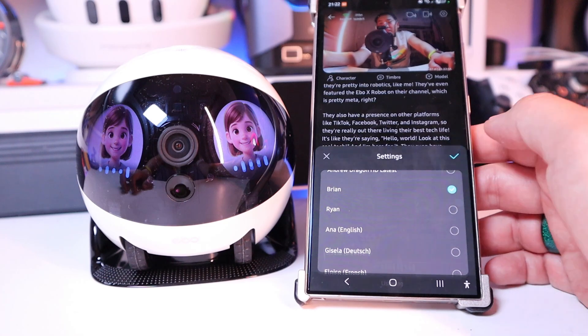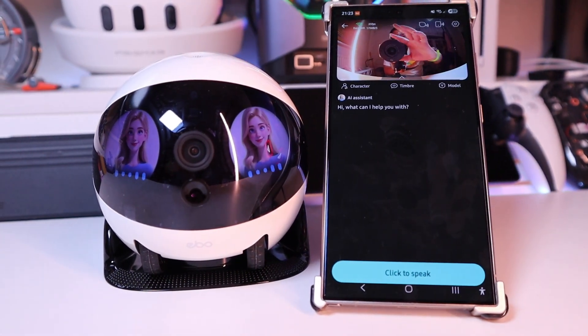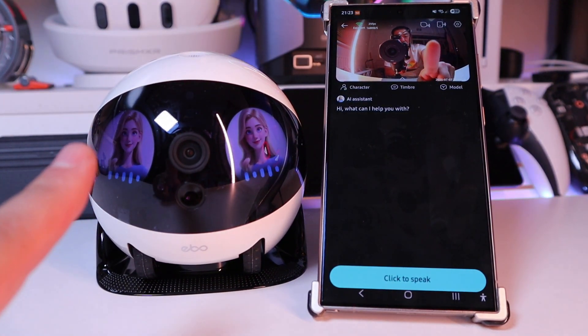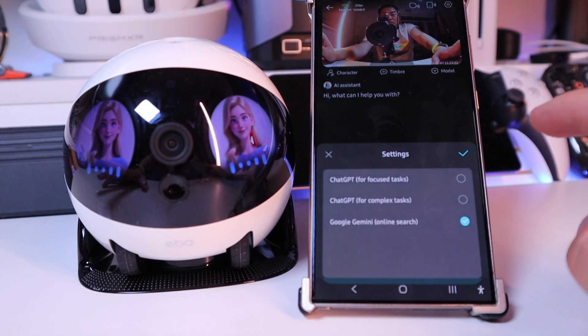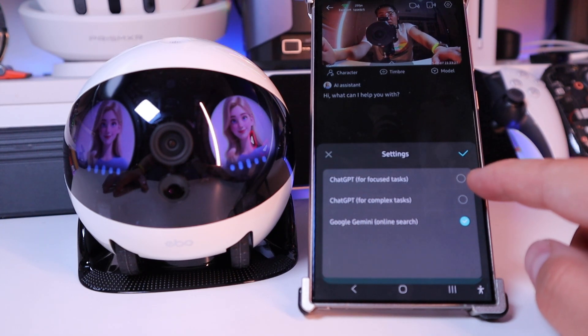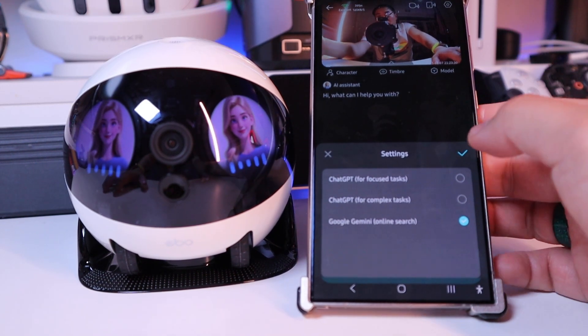Let's click on Brian and go out. 'Hi, what can I help you with?' You can see the voice has changed and the screen has also changed to the AI assistant. The models are mainly three, which is quite impressive for the settings: ChatGPT for focused tasks, ChatGPT for complex tasks, and Google Gemini as well.